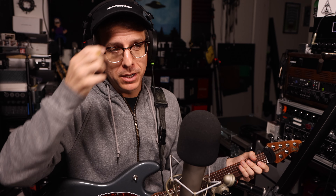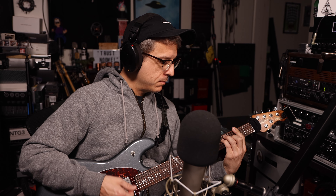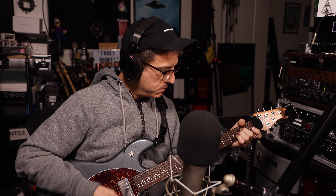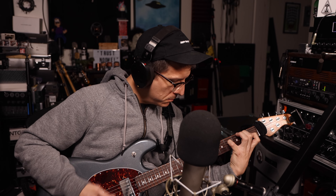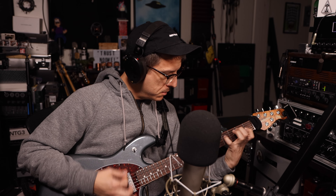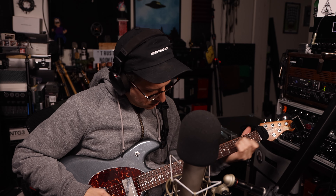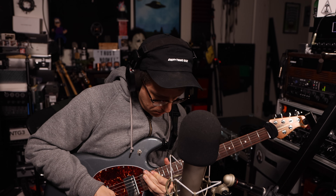Now I just have a bit more of an overdrive tone with the OCD pedal turned on, and I'll just play with this now. That's overdrive.